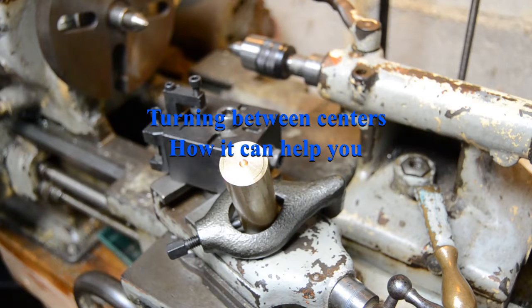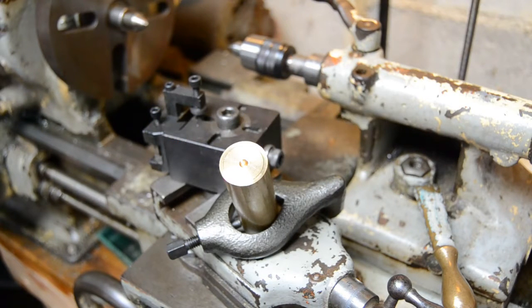One of the many tasks we get the first year apprentices to do is the one that always seems to be the most arcane, the most old-fashioned way — driving between centers using these hulking great lumps of cast iron called drive dogs. It seems like a bit of a backward step. We've got perfectly good three jaw chucks, we've got the dreaded four jaw chucks that all apprentices really hate, and they're fantastic ways to hold things. Why on earth would we need to go back to something as old and outdated as a drive dog?